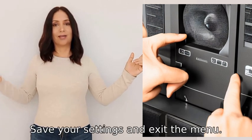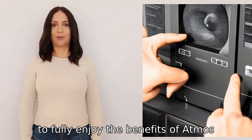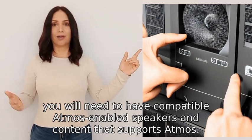Seven: save your settings and exit the menu. Remember, to fully enjoy the benefits of Atmos, you will need compatible Atmos-enabled speakers and content that supports Atmos.